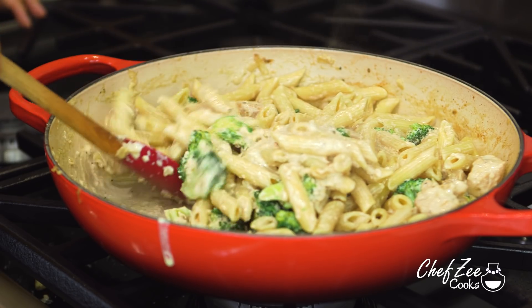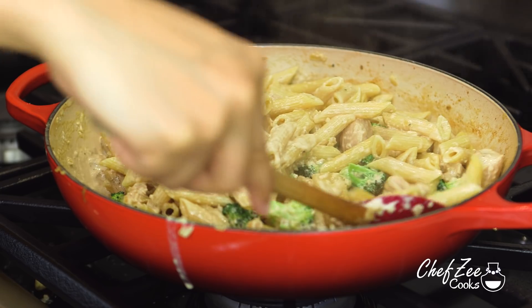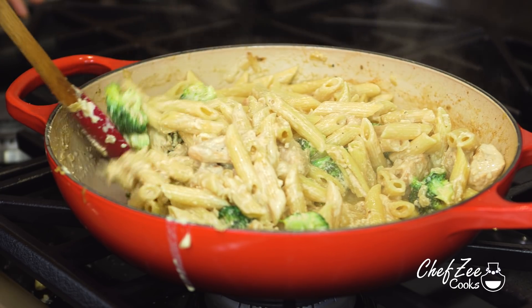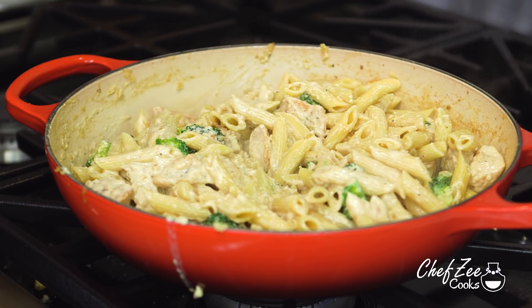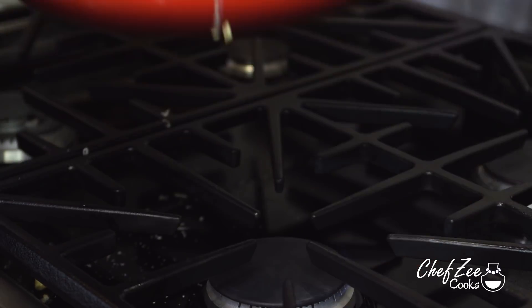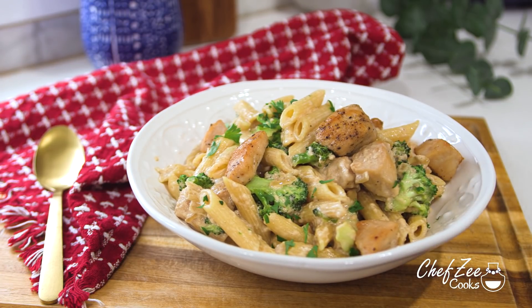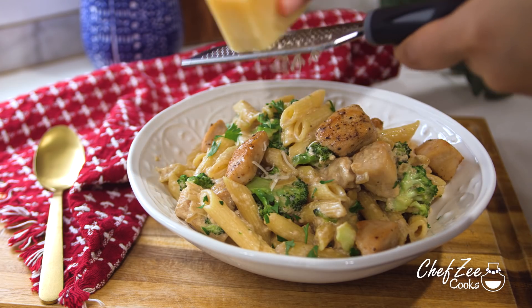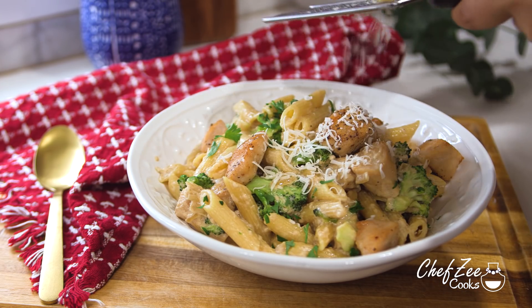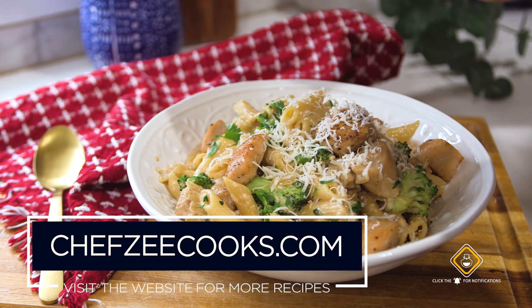If you want a sauce that's a little thicker and creamier, go ahead and add more half and half or more heavy cream. So there you guys have it — my recipe for a creamy chicken alfredo. Whenever I eat this dish with my family, I make sure to add some extra cheese on top, because who doesn't love cheese? If you have any questions, comment down below, and until next week I'm Chef Zee — Buen Provecho!